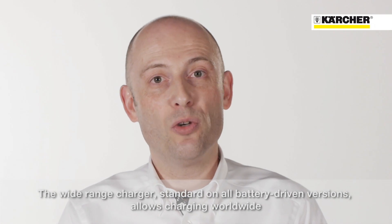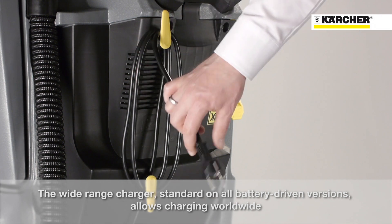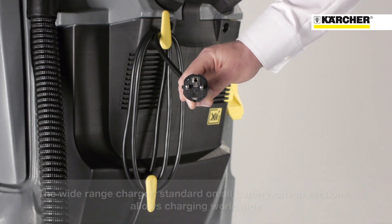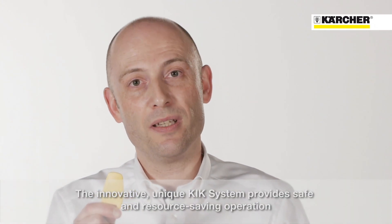With a standard equipment wide-range charger on all battery-driven versions, just plug and charge worldwide. The innovative and unique KICK system provides safe and resource-saving operation.